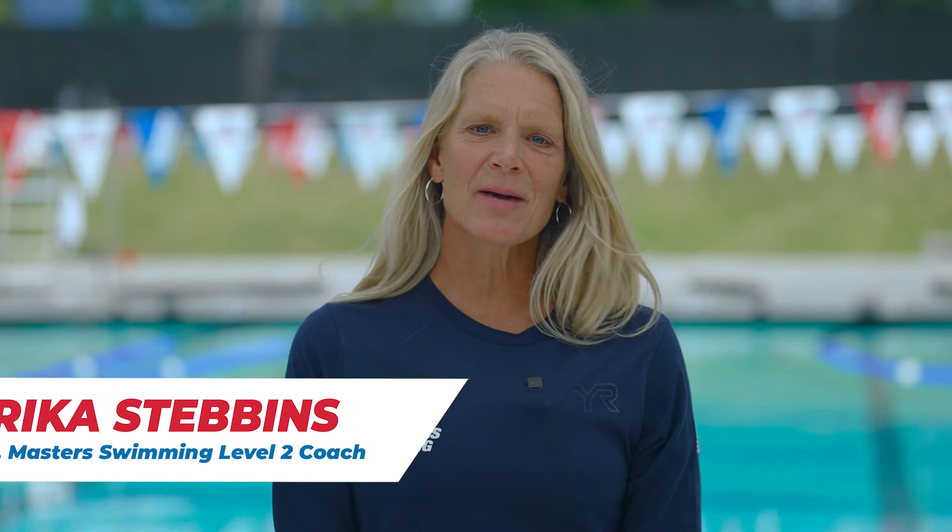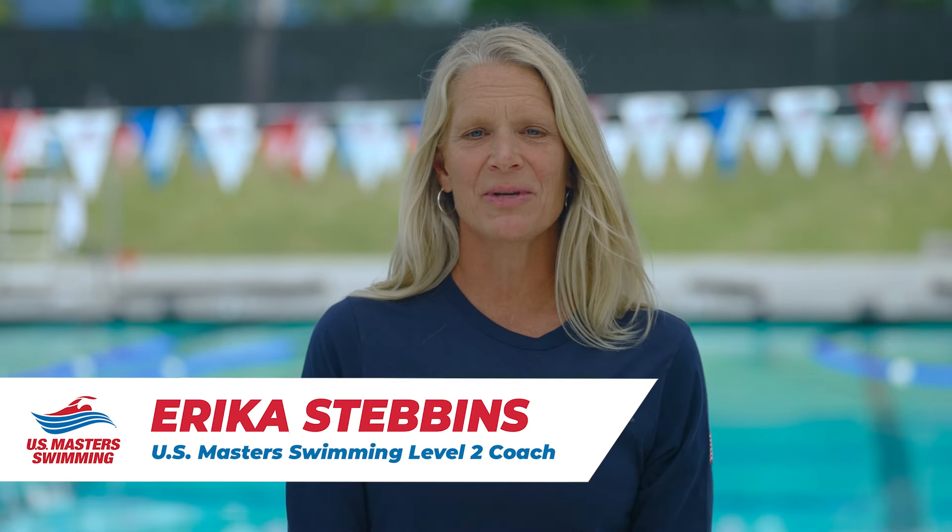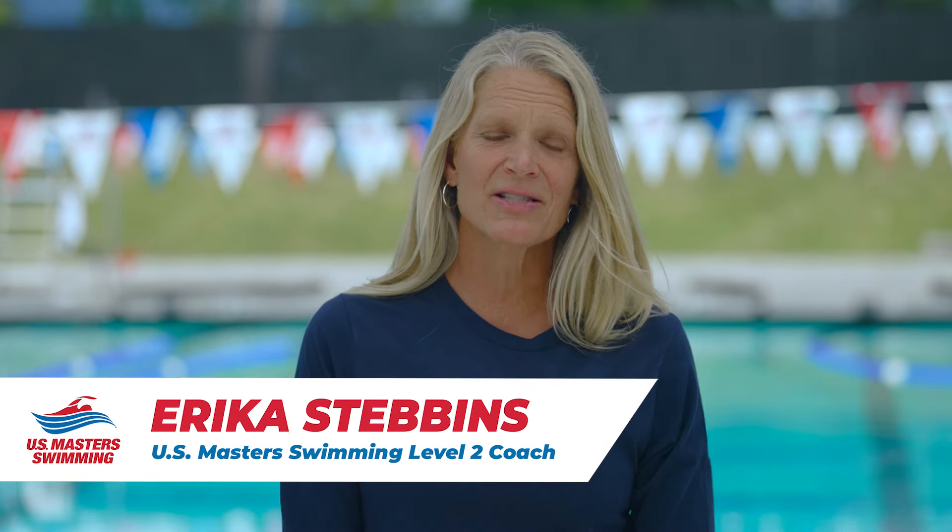Hello, I'm Erica Simmons, a USMS Level 2 coach and two-time Olympian. I'm here to discuss what you can do to improve your freestyle breathing.